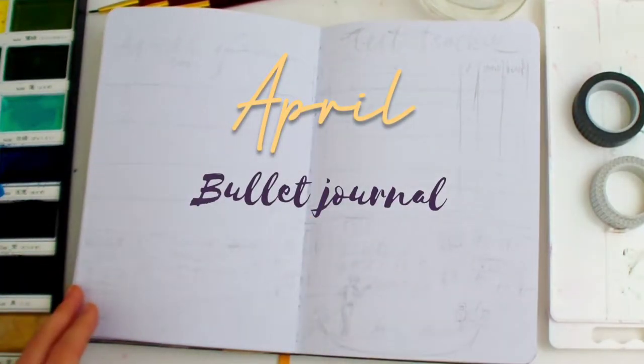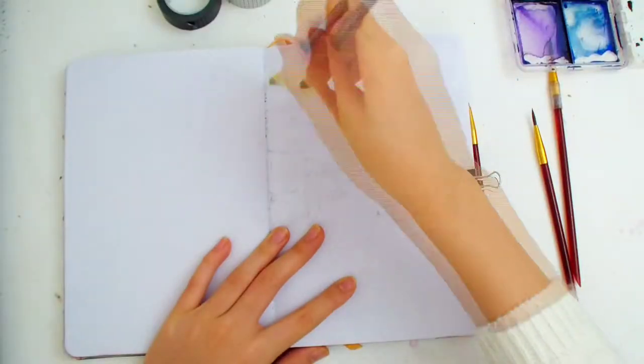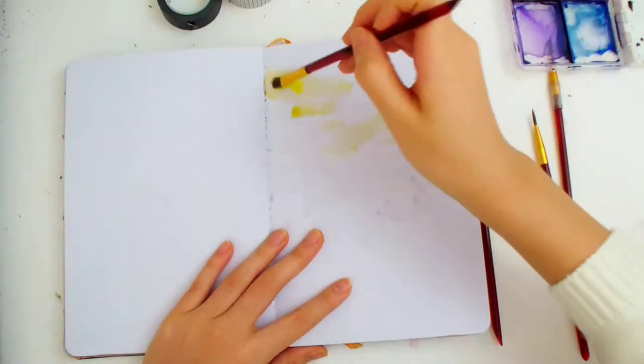Hi everyone! In this video I'm doing my April 2021 bullet journal setup. I'm using watercolor for this. This month's theme is inspired by Venice, the Grand Canal, and boats.